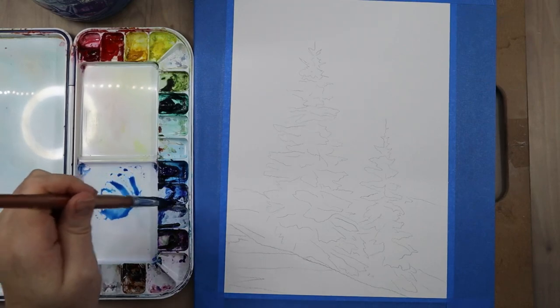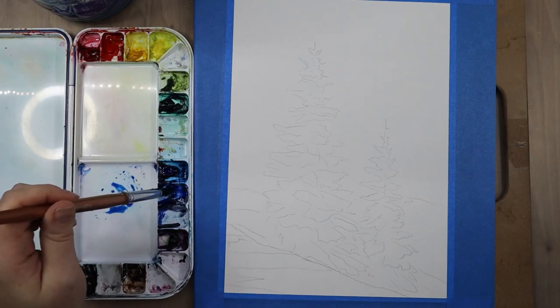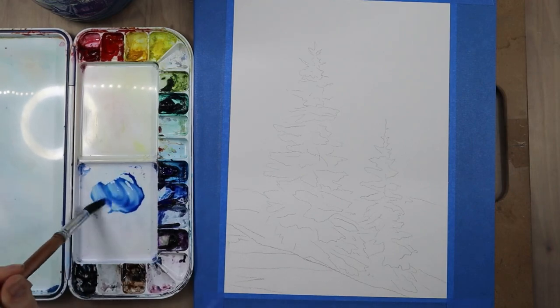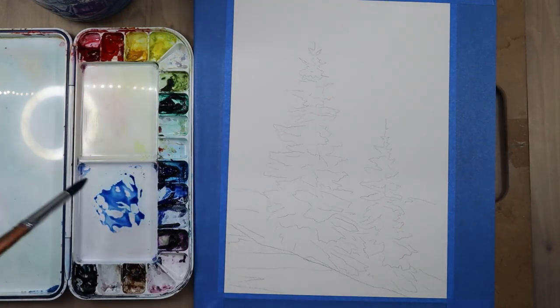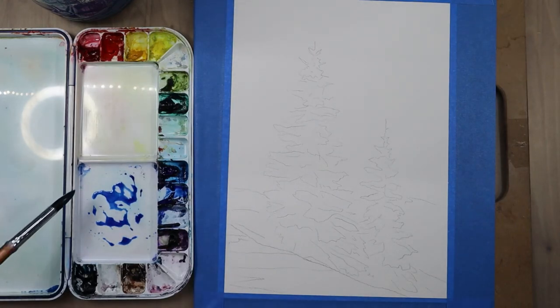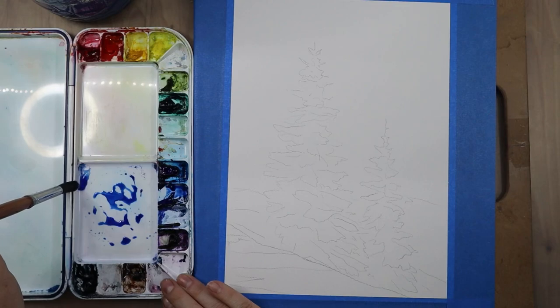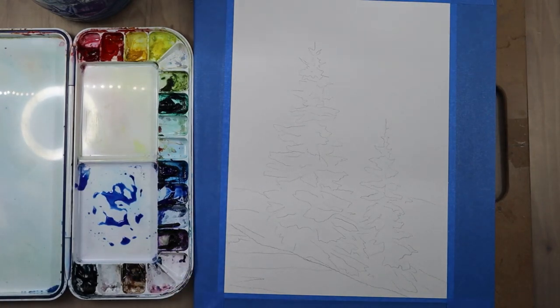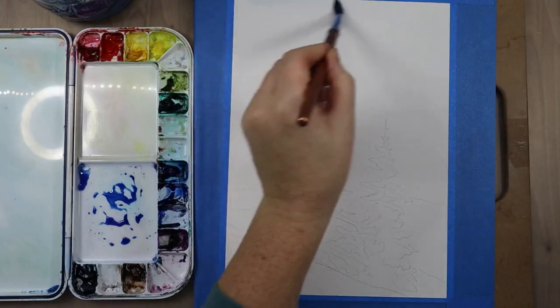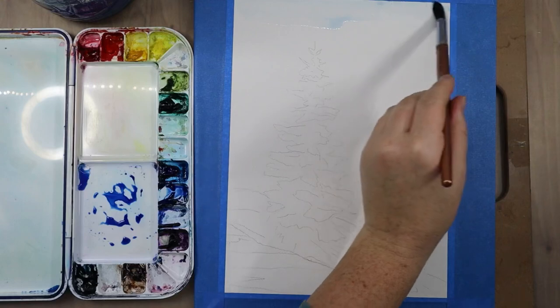Once I got done putting the wax resist down, I jumped into color mixing. I'm mixing up my blue shade for the background, dipping into some ultramarine blue and getting that mixed up and ready to go. One tip: if your paintbrush holds a lot of paint and water, don't be afraid to rub it on the side of your palette to get the excess out before you rinse it, so you're not wasting excess paint.